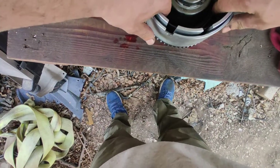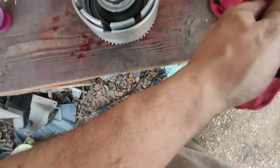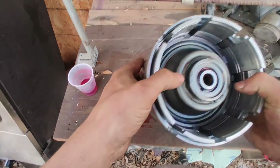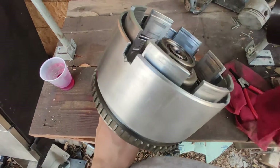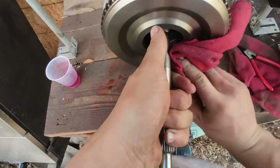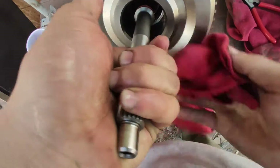Now we're going to remove the special tool. As you can see, the snap ring is in there. Now we're going to take it inside and continue working on this.